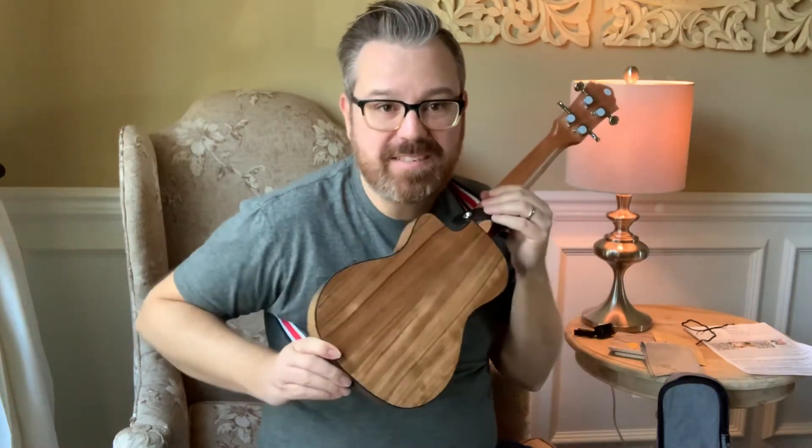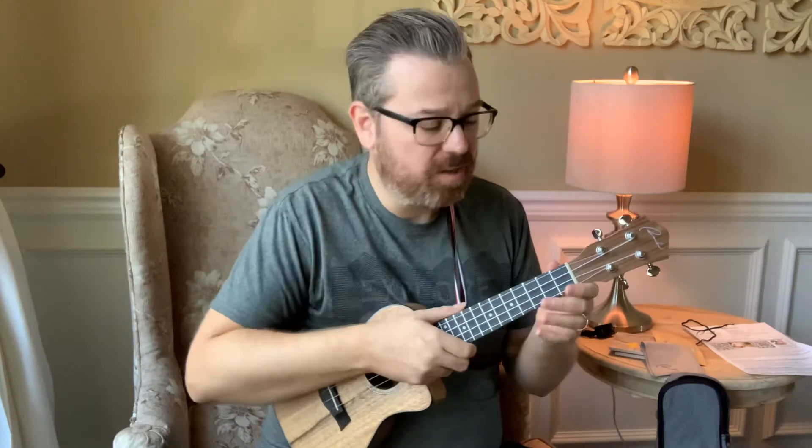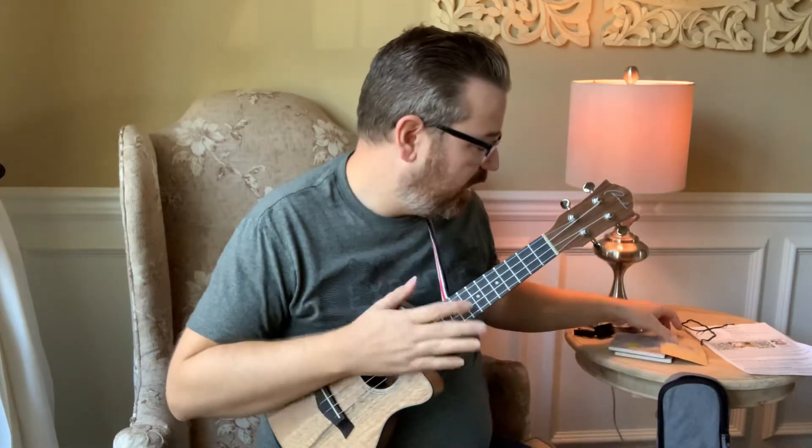The back has kind of the same grain. It is a satin finish so you're not going to get fingerprints all over it. So far it's playing in pretty good tune for the price. One of the things it comes with is a cloth — you may not need this because of the satin finish.